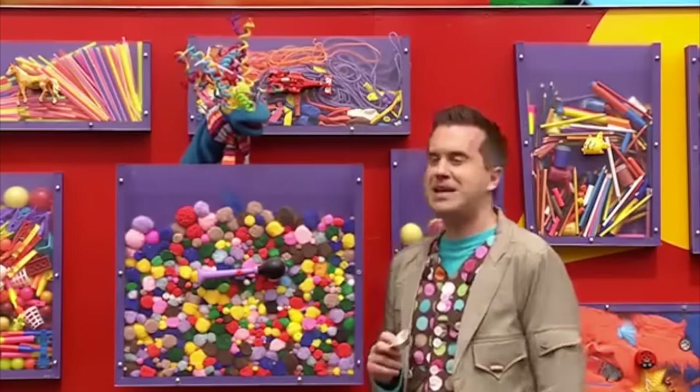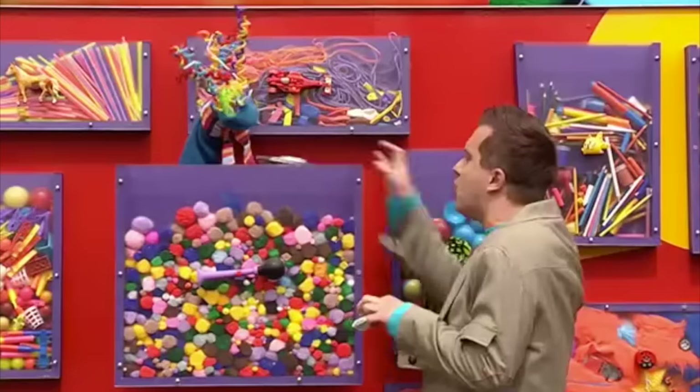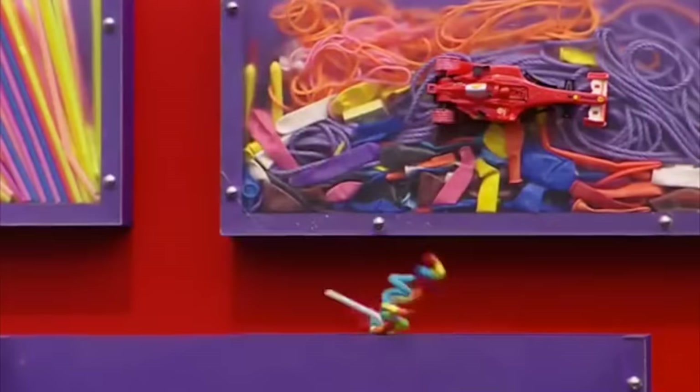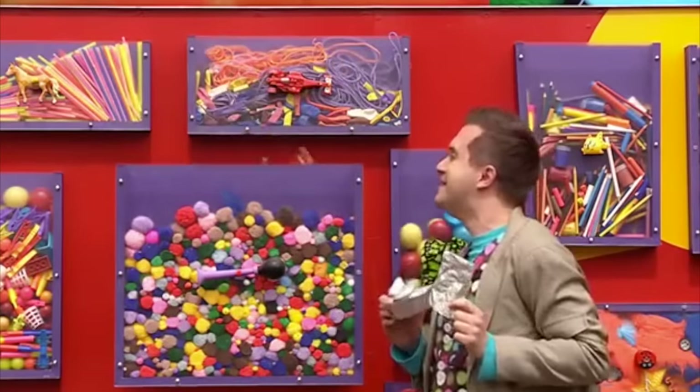But we need a lot more foil, please, Scraps. Go on, down you go. That's excellent. Any more? What have you got here? What have you got? Oh, well done, Scraps. Thank you. Bye!